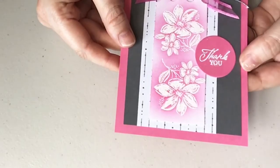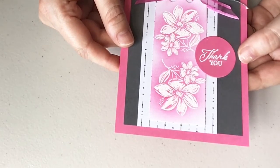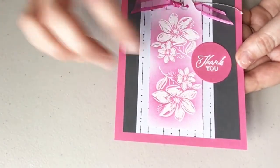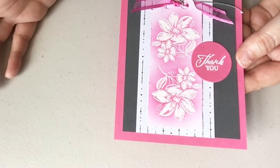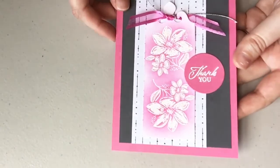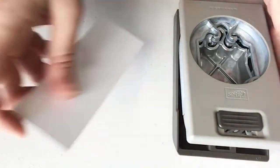You'll notice on my thank you — I scoured today looking for my embossing buddy. If you're into heat embossing you'll know what the embossing buddy is. It's a little tool that you rub on your cardstock before you stamp your Versamark and then heat it up, which is how I'm doing this technique today. I couldn't find my embossing buddy so my thank you doesn't look as great as it should. Anyway, let's do the punch first.